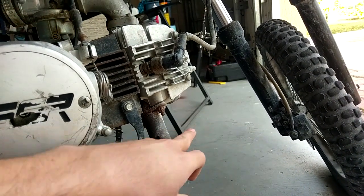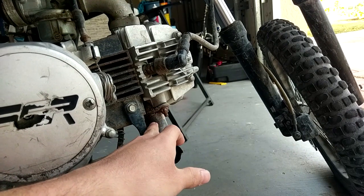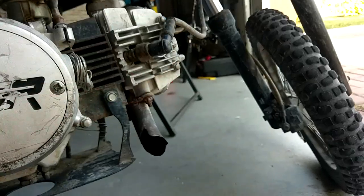You could either leave the exhaust on and cut it off. I'm gonna put some WD-40 on these bolts, take it off, put it on an anvil, and just cut it there.